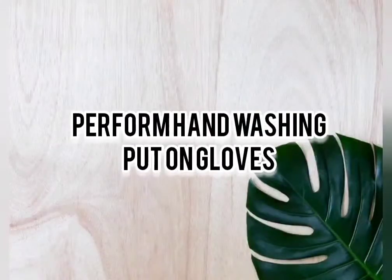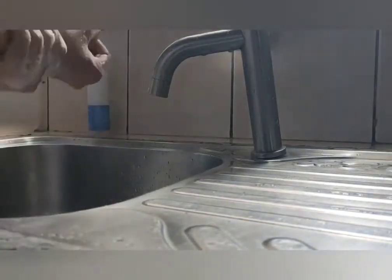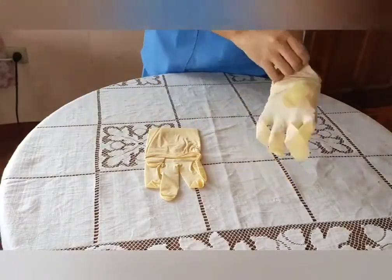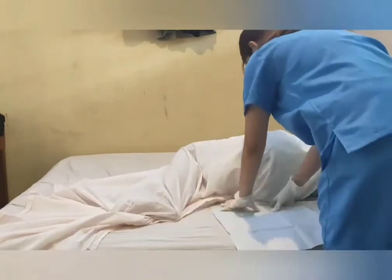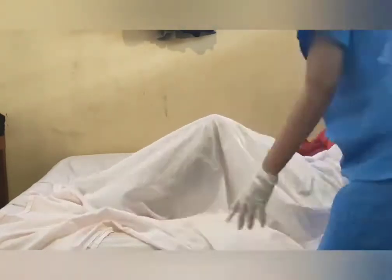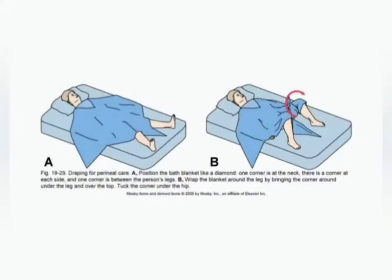Next is to perform hand washing and put on gloves. This reduces the possible spread of infection. Put the waterproof barrier. Raise the gown up to the hips and the cover on the knees, or you can also do this technique.